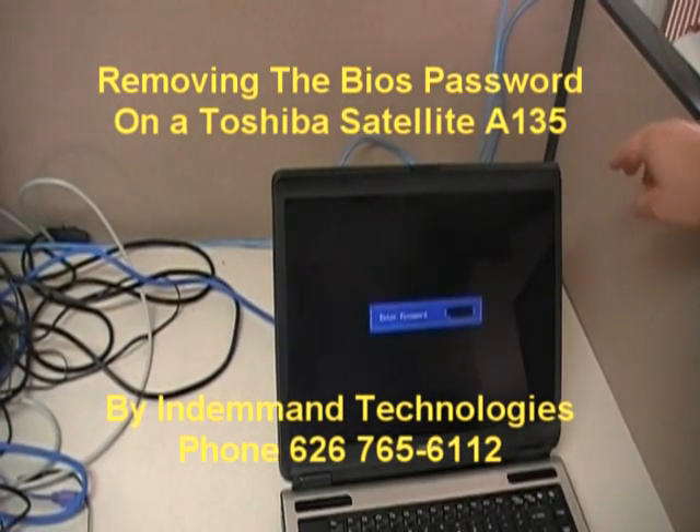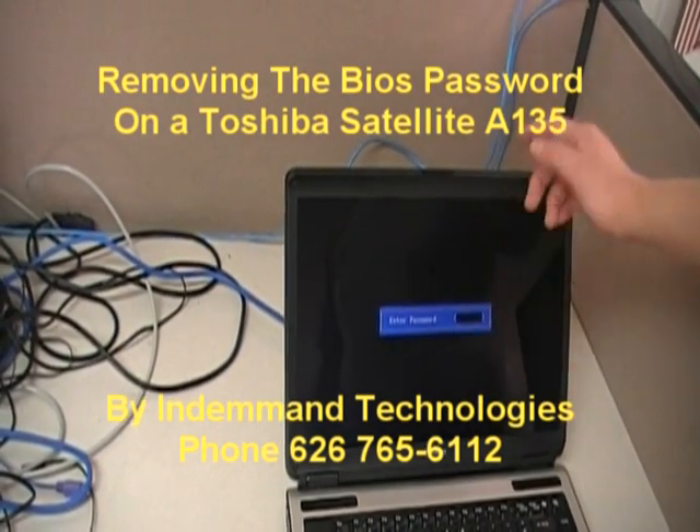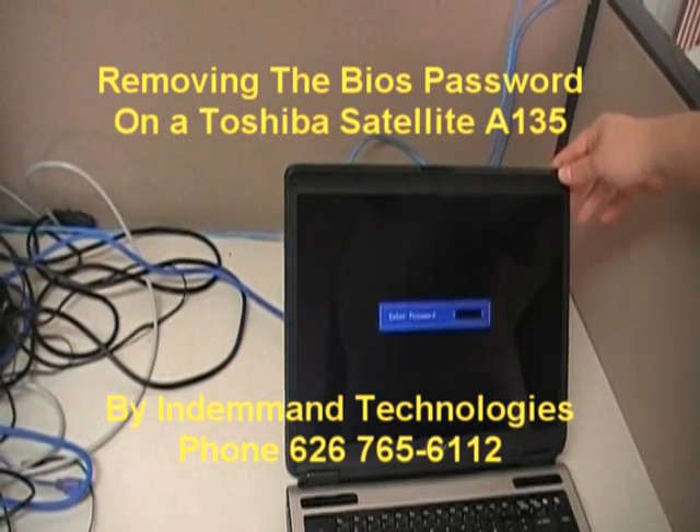If you have the CMOS password, your laptop should come up with this: enter password.